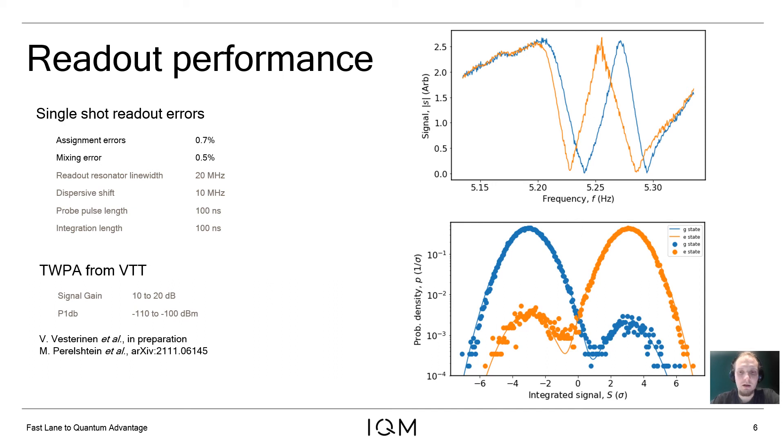Here we have experimental evidence of high-fidelity readout. In the top right figure, we give the transmission amplitude spectrum of one readout structure, and in the bottom right, the transmission signal amplitude distribution for two states of a qubit. For these experiments, we extract the resonator line width of 20 MHz and dispersion shift of 10 MHz, which allows us to achieve more than 99% readout fidelity in 100 nanoseconds. These results have been obtained using a traveling wave parametric amplifier provided by the Finnish National Research Center, VTT.